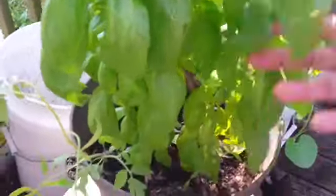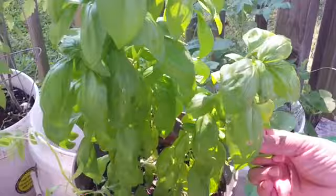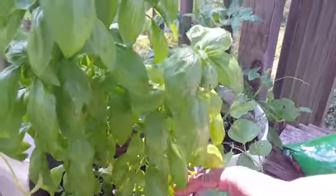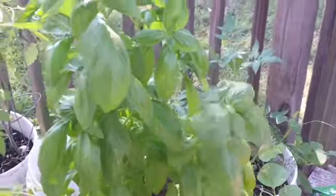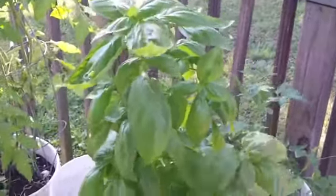My basil plant, as you all know from other videos, I love basil and I'm going to eventually grow some more. I also love rosemary and cilantro. I'm just a vegetable and herb person. But I'm here this morning to propagate my basil plant.